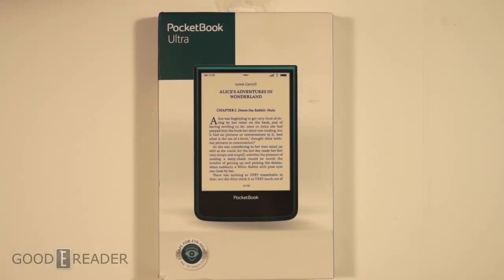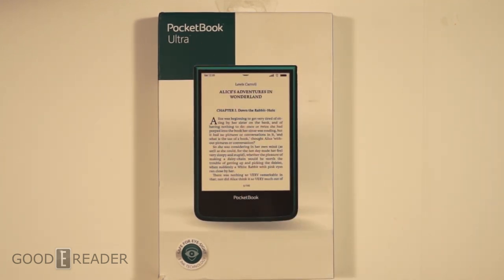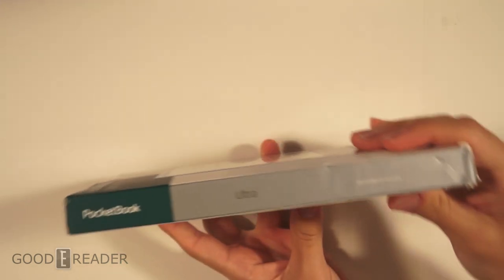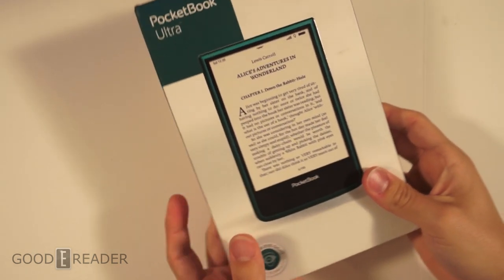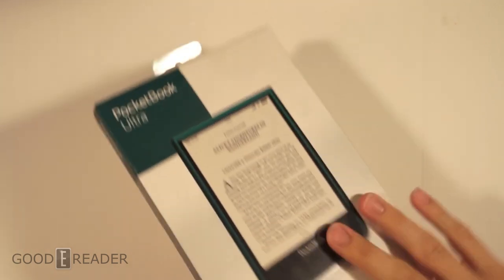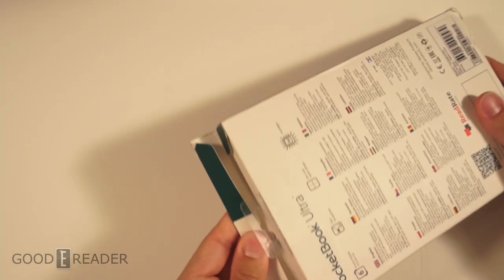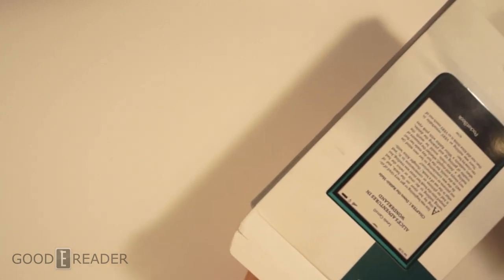Hey everyone, welcome to another Good e-Reader unboxing video. My name is Michael, my name is Peter. Today we have the PocketBook Ultra, which is the first e-reader with a built-in camera. It's also using E-ink, so you'll have faster page turns and higher resolution. We're going to open this up, show you everything that comes in the box, and then power it on for the first time.